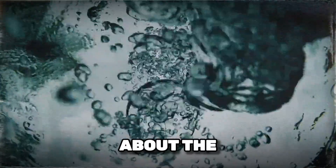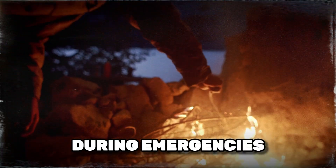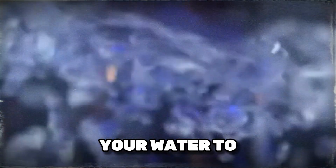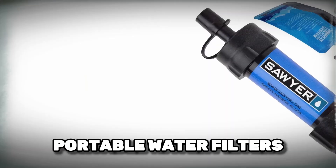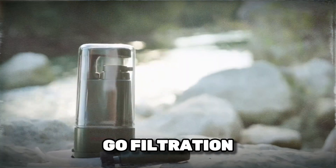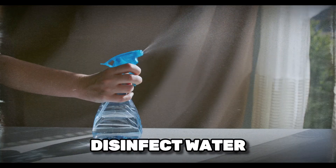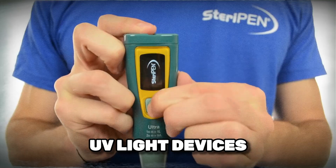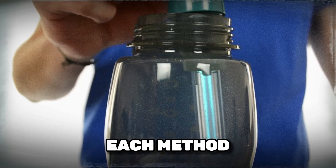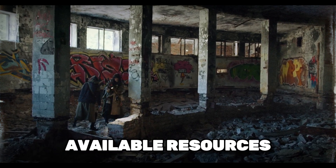Now let's talk about the different methods of water filtration. There are several effective ways to filter water in the wild or during emergencies. Boiling water is the simplest and most effective method to kill pathogens — just bring your water to a rolling boil for at least one minute. Portable water filters like the LifeStraw or Sawyer Mini are great for on-the-go filtration and can remove most bacteria and protozoa. Using iodine or chlorine tablets can disinfect water — just follow the instructions on the packaging. UV light devices like the SteriPen can effectively kill bacteria and viruses in water. Each method has its pros and cons, so it's important to choose the right one based on your situation and available resources.